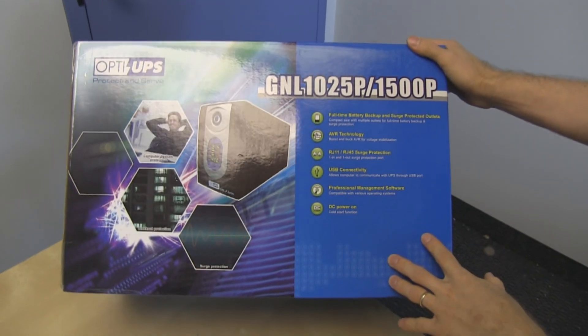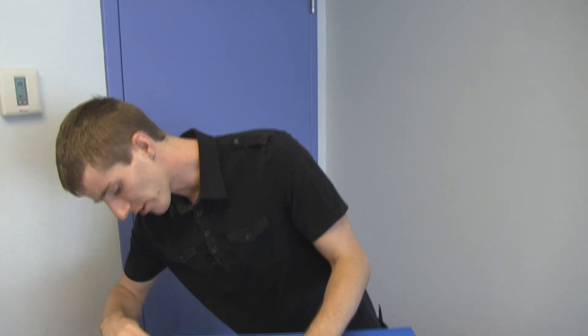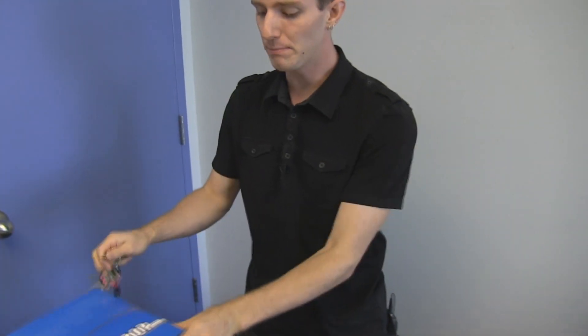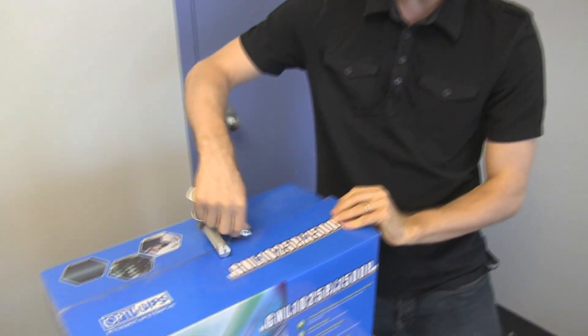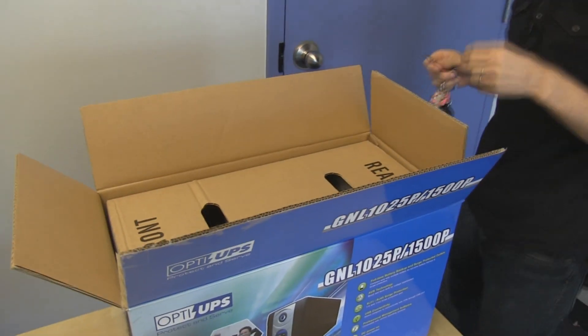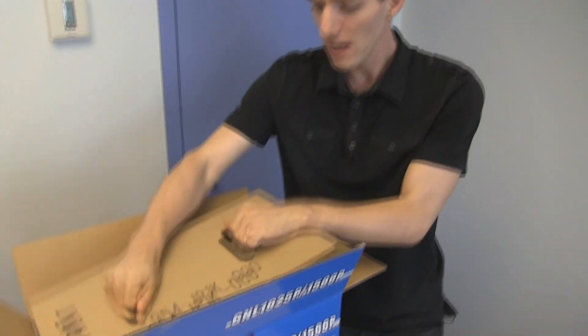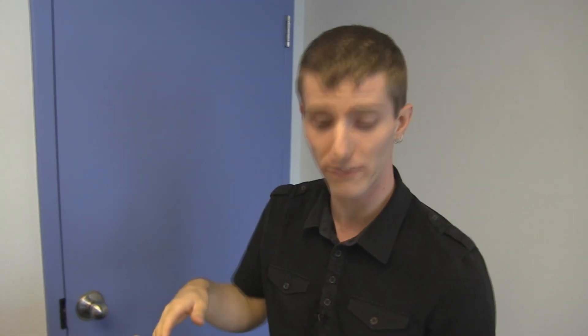Welcome to my unboxing and first look at a line interactive UPS from Opti UPS. We've had a look at a couple UPS's from them, including the beastly one from their durable series, which was loud, but more for industrial use, as well as one of the more consumer ones. This one right here is a higher end consumer level unit, so it has some of the features you'd expect from a premium UPS, like being line interactive, but it doesn't have an industrial cooling fan or other things that would make it not really appropriate for home or office use.